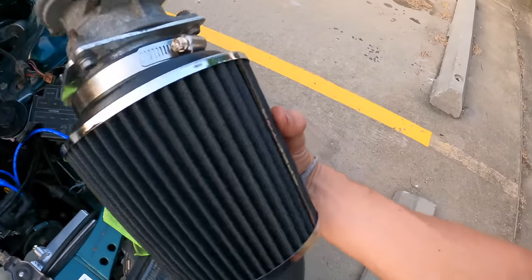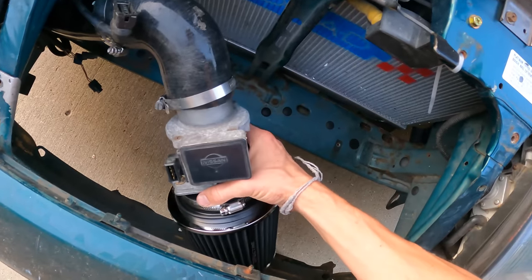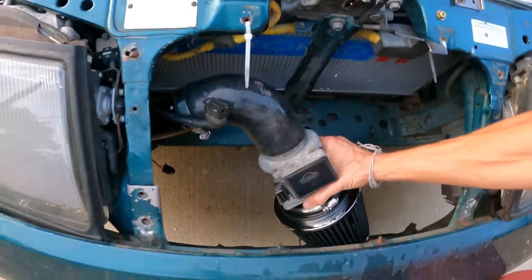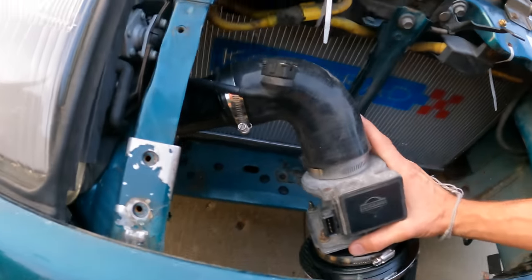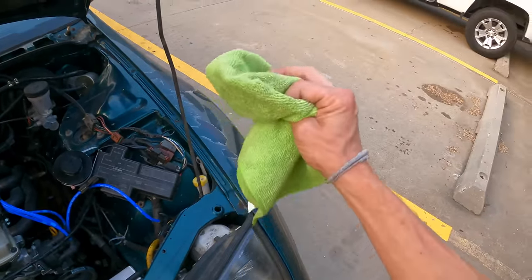We've made it to the parts store and I found one of these cheaper filters — they're not really cheap anymore, a little more expensive than I wanted, but this will get the job done for now. I feel like this is so heavy it's going to need some type of bracket — it's a lot of weight to just be dangling, especially on a 90-degree coupler. It might fold the coupler in when it hits bumps. But that's just going to have to do for now — at least we're not driving home on a microfiber.